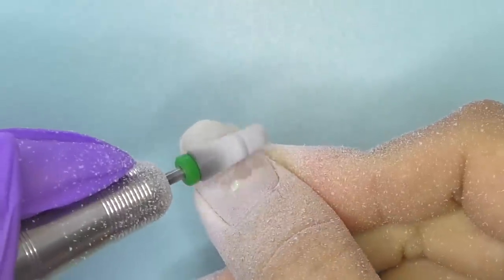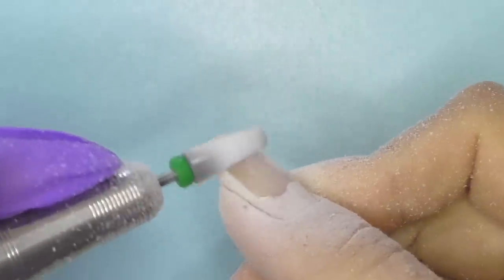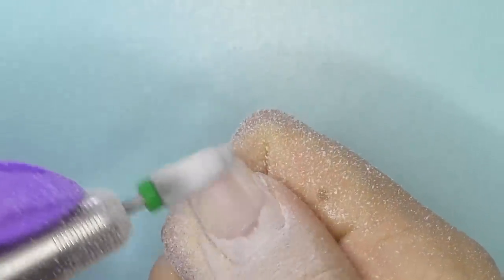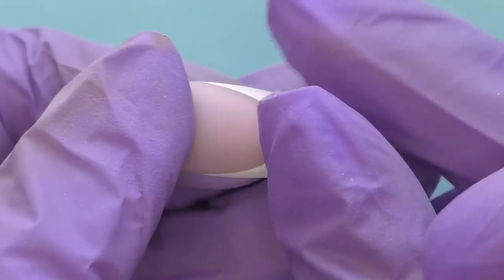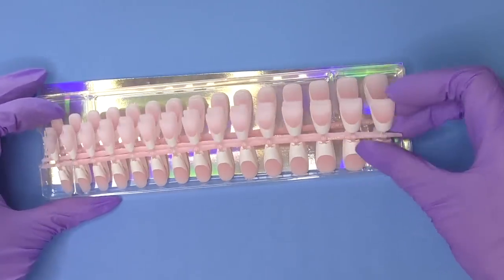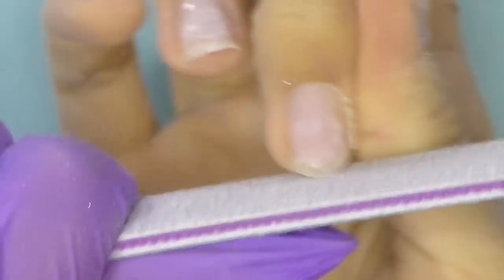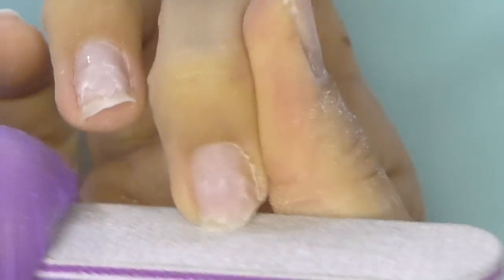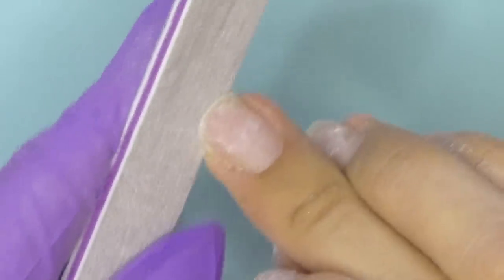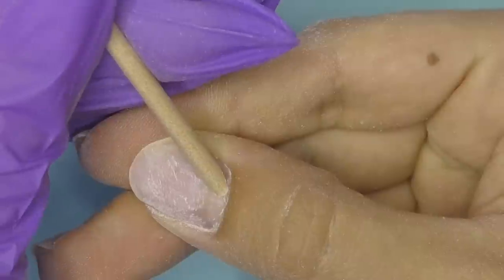By the way, this is not the first time I'm trying BT Art Box nails — I already tried their tips before and I'll leave the link in the upper right corner. I really enjoyed working with those tips because they had this curve, were very thin but still flexible and strong. My favorite part was that they have 15 sizes instead of the regular 10 or 11, because there's always that client — or maybe it's yourself — when you can't find the perfect size for your pinky or thumb. With 15 sizes, you'll definitely find the right one.